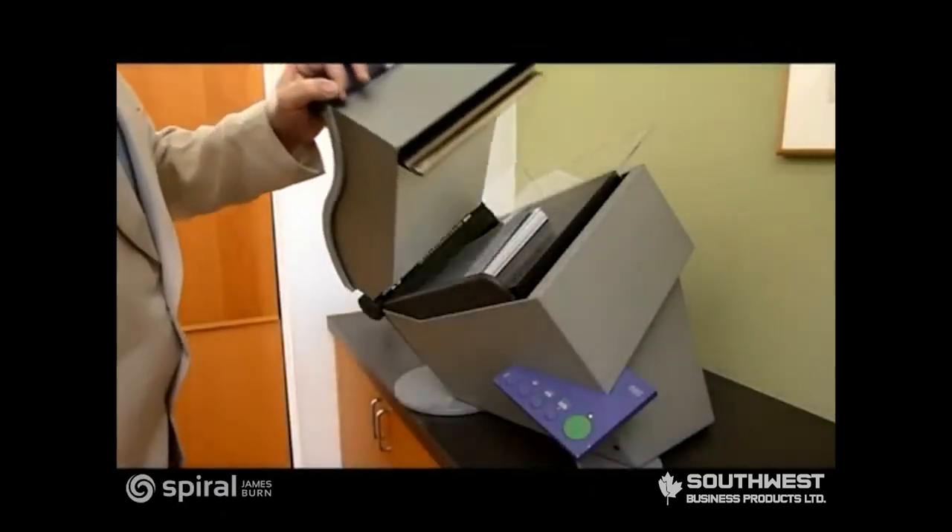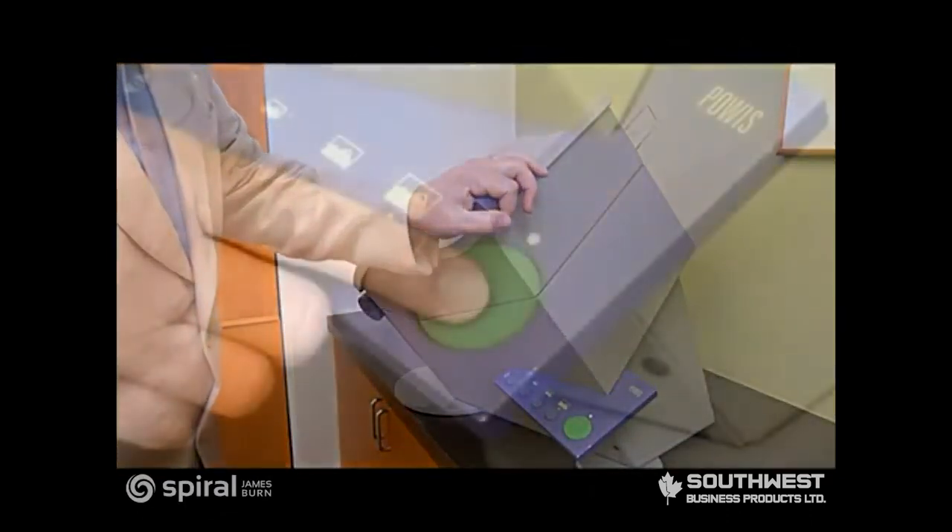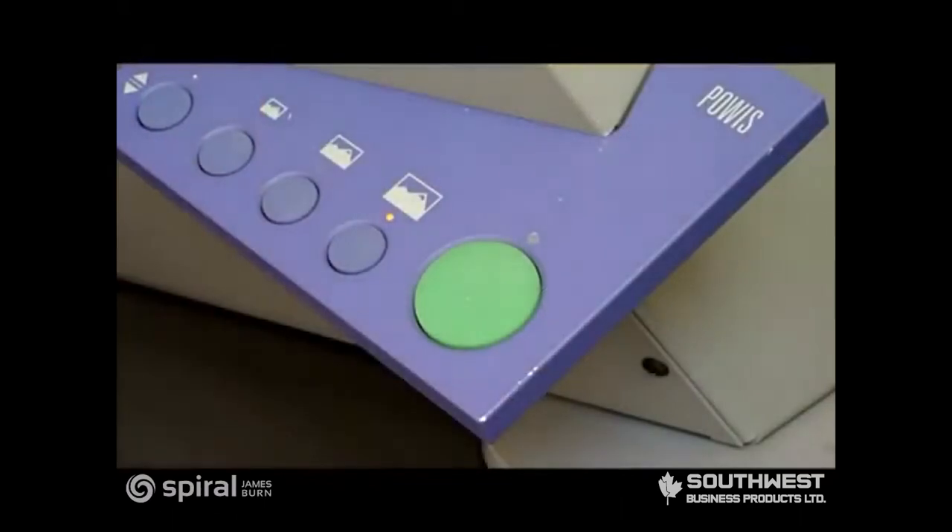Once the photos are assembled, the Photo Press uses only pressure — never heat — to assemble the book block. That way, there is never any danger of heat damaging your photos.